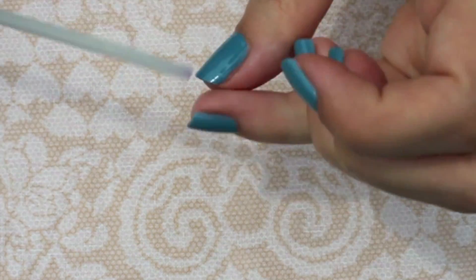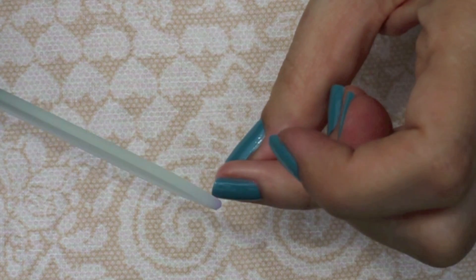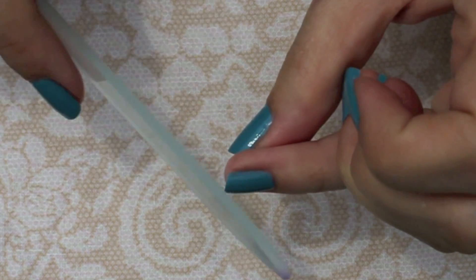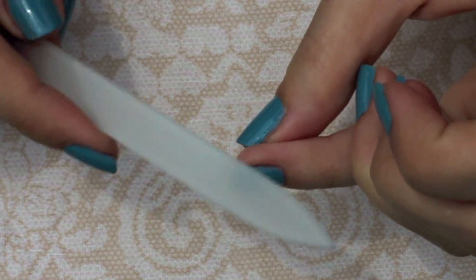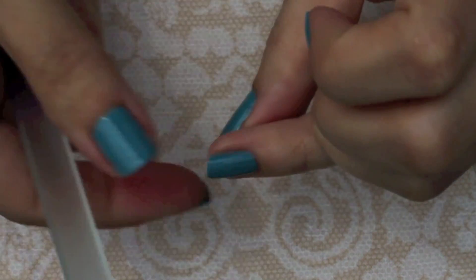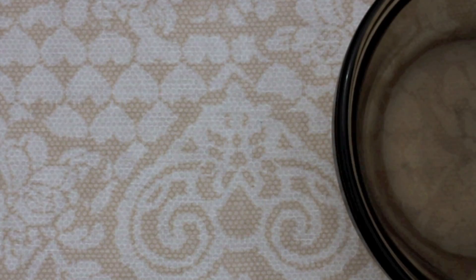After you've filed your nails, there's usually an edge that forms on the top of your tips, so at an angle gently wipe that off with your nail file. Notice that I'm not filing the top of my nail — I'm at an angle and then gently wiping off that edge.